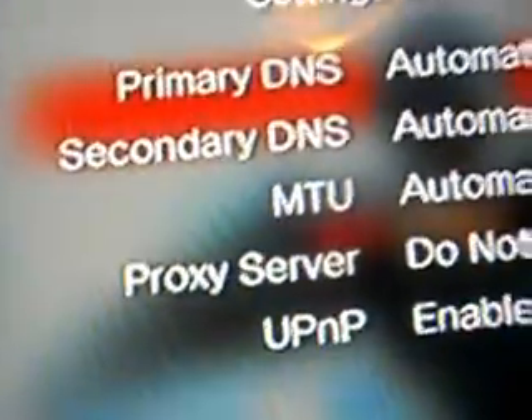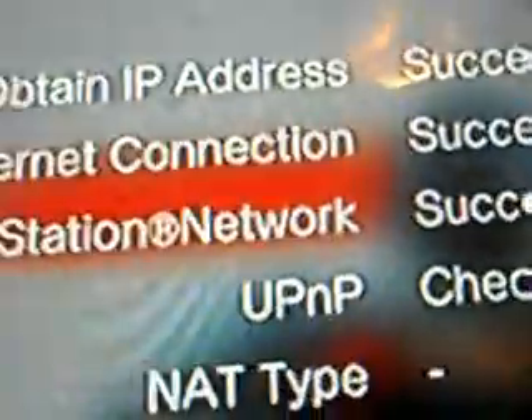You don't care about this and then you press another X and then you press Test Connection. I think the first three have to say Succeeded. This one is the most important one — PlayStation Network: Succeeded. It needs to say that because that makes sure that you can play online.